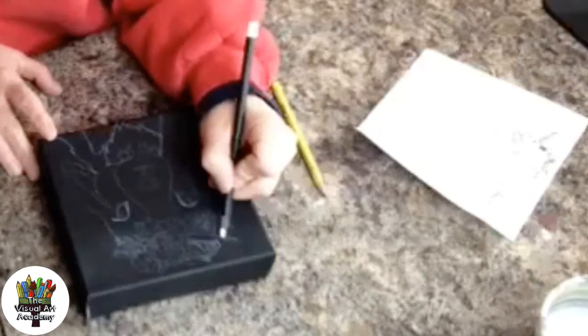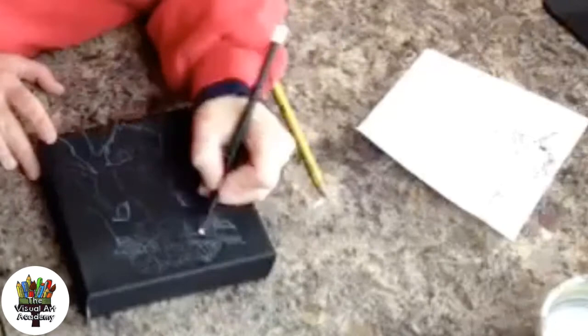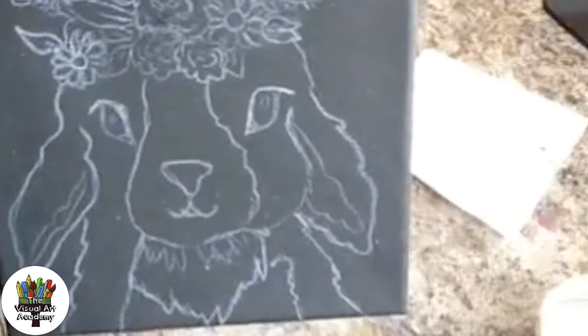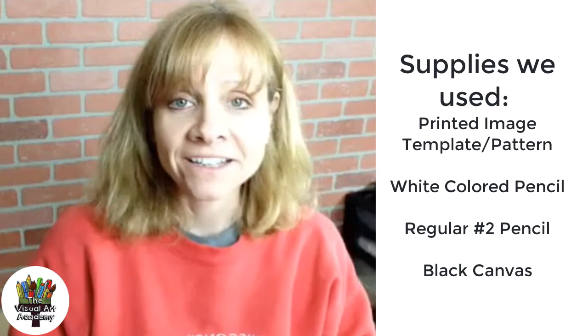Lots of times different projects and lessons call for transfer paper — white, black, or gray — and I'm here to tell you that you can do your own. You don't need to go out and purchase it. It takes a little more elbow grease and a little more time, but when you don't have the supplies called for, there are different ways around it. The design is all on the canvas and ready to paint. I hope this was helpful — if you have questions, just shoot me a message. Have an awesome rest of the day!